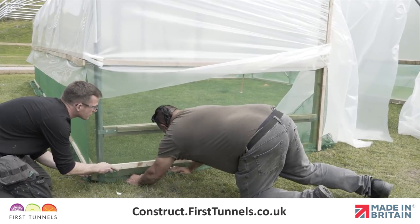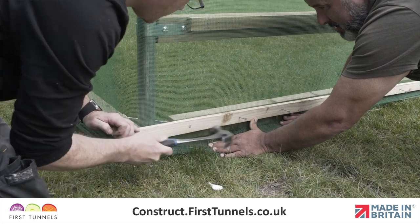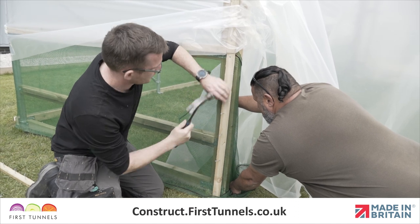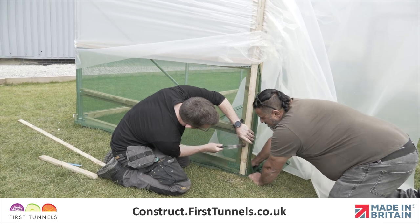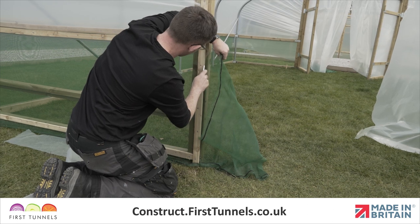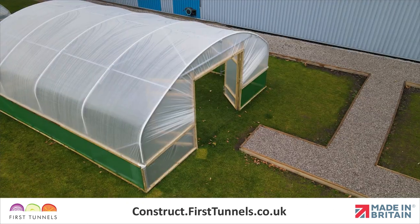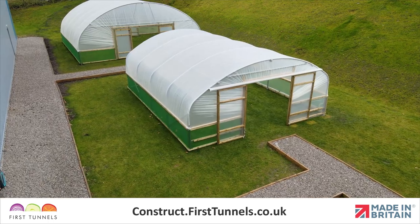Secure the side ventilation netting to the corner rails using the same method demonstrated earlier. You are also required to install a batten down the door frame post between the base rail and side rail. Pull the netting and secure the batten. Finally, trim off any excess ventilation netting. Repeat this second step on the opposite side of your polytunnel if you have side ventilation on both sides.